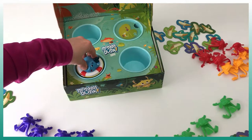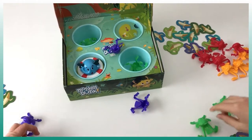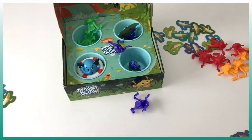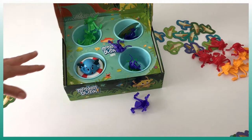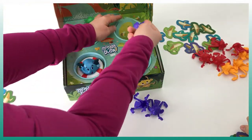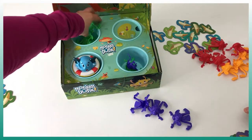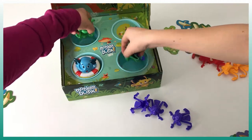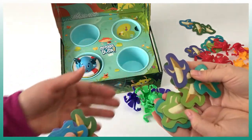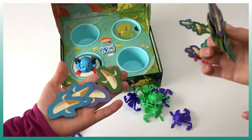We press the elephant for the timer and go! No monkey landed on the elephant so nothing happens there. Some don't count because they weren't supposed to enter those spots. Counting the valid ones: one, two, three, four for the green and one for me. As soon as all the bananas are finished, each player counts how many bananas they have and the one with the most bananas wins the game.